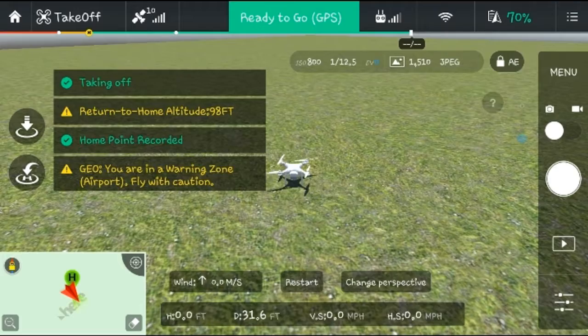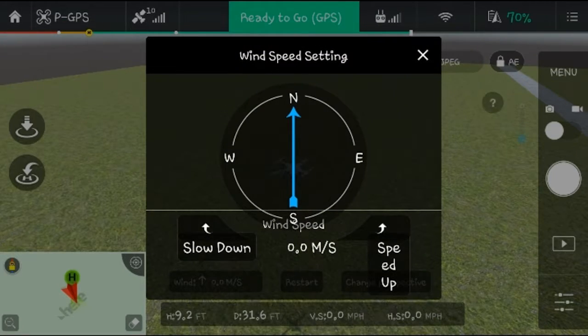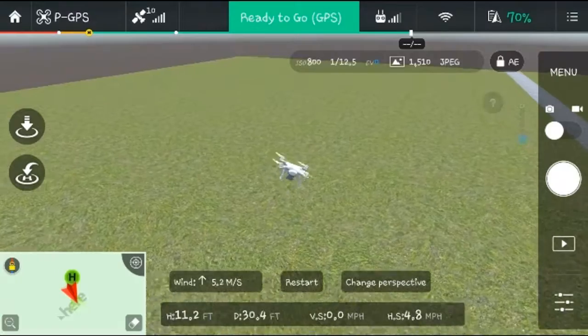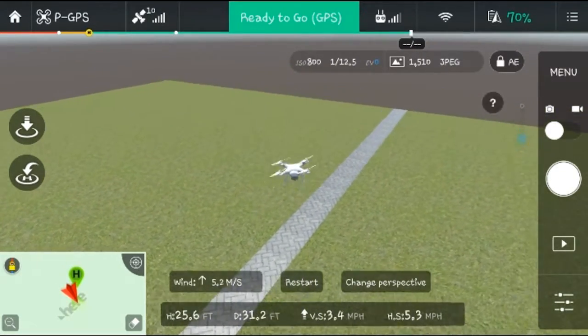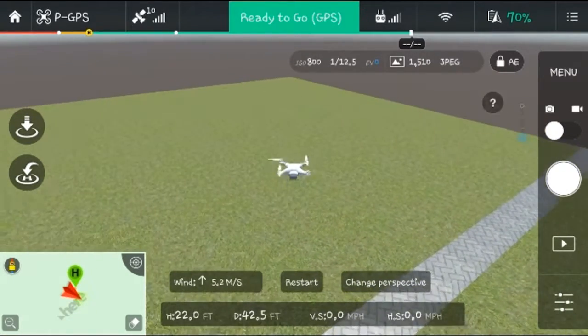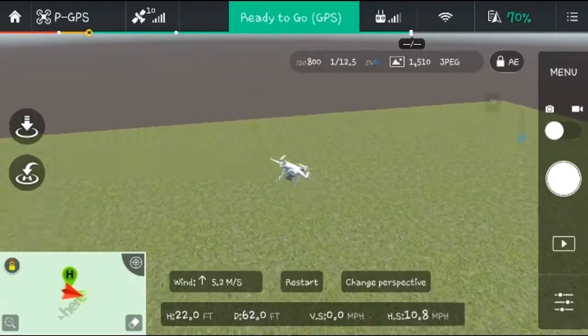It does have crash protection — it stops at the last second. You then have to click the takeoff button again and slide to confirm. The home point updates on takeoff. You can also restart, and it shows you wind conditions. You can add wind by clicking on the speed indicator at the bottom and raising it. Let's set it to 5.2 mph — with five-mile-an-hour wind this doesn't affect it much, so the Phantom holds well. The right analog stick controls direction — north, east, south, or west — and it goes pretty fast, around 25 mph.